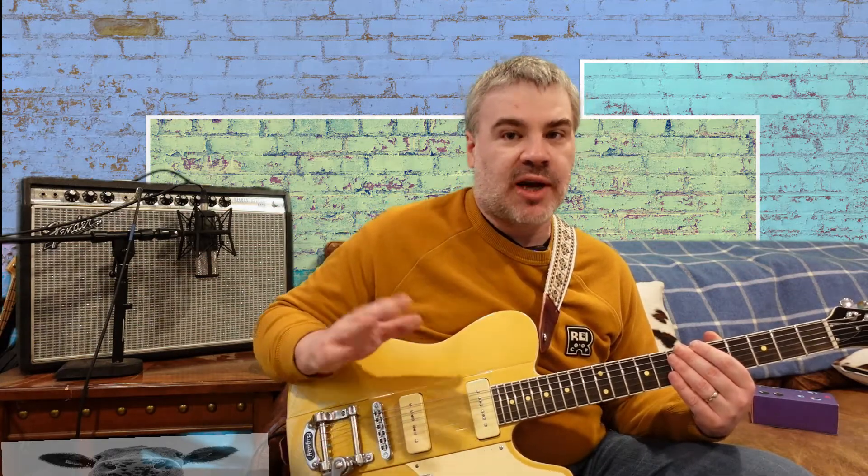If you're not interested in hearing me talk about harmonic tremolo — if you're not a real tremolo hound — and you just want to see the pedal, you can skip ahead. I'm going to time-mark the video. But other than that, let's get into it.